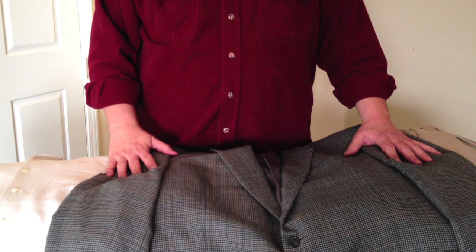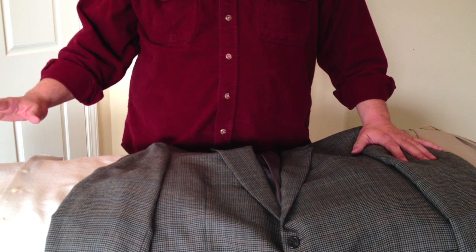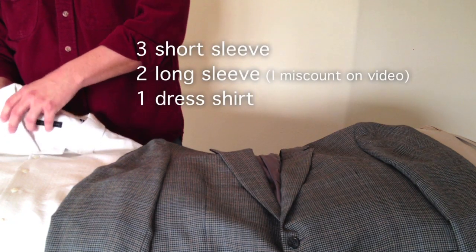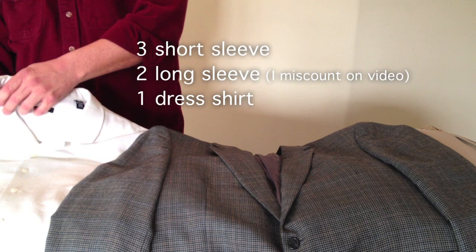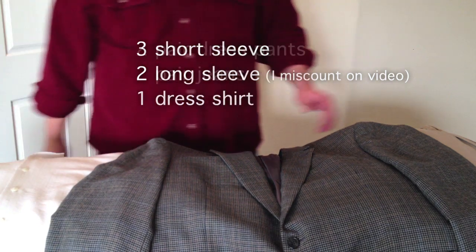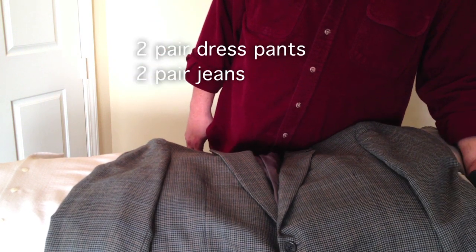I'm going to create two bundles, each with two pairs of pants. Let me count how many shirts I have here: one, two, three short sleeve shirts, one long sleeve shirt, and a blue dress shirt. Over here I've got two pairs of dress slacks and two pairs of Levi's.